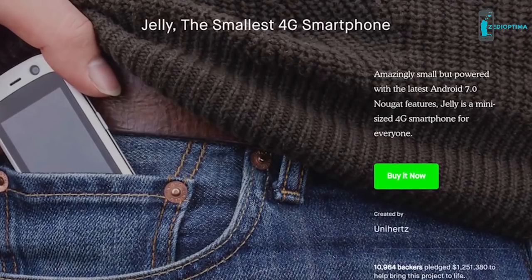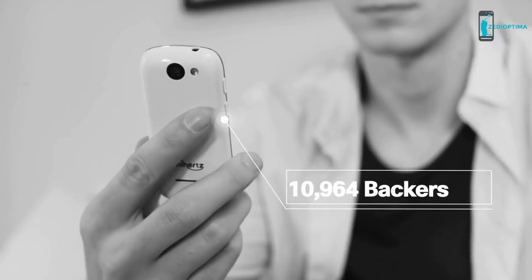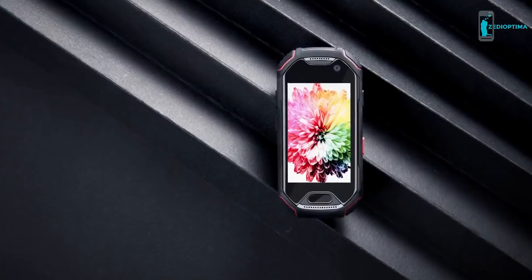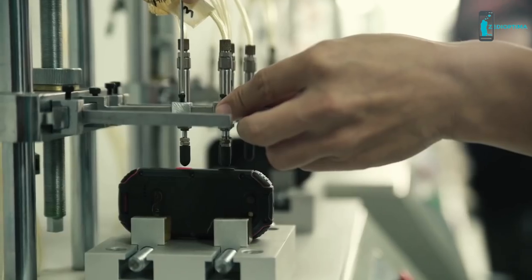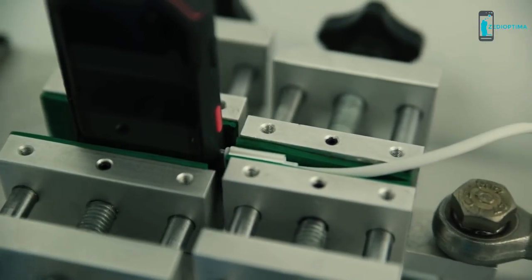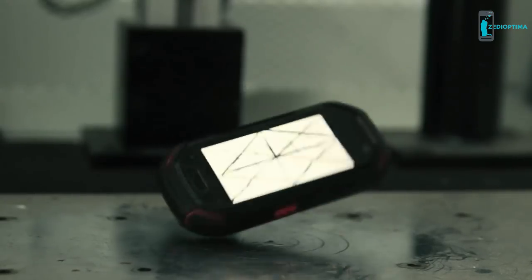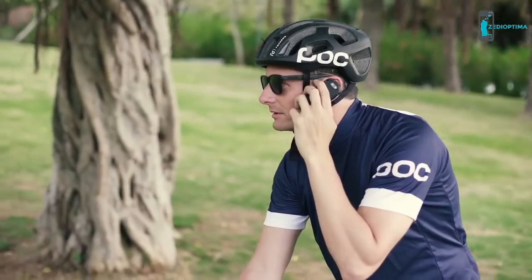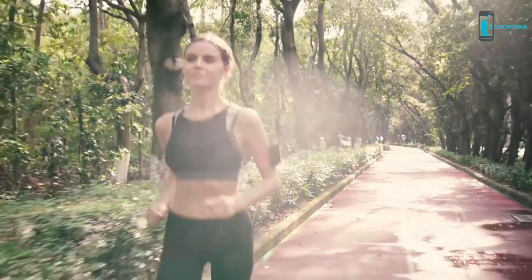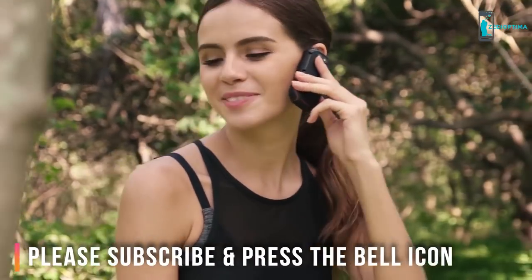After our first successful Kickstarter campaign for Jelly last year, we are back with our second product. Atom is our vision for the ultimate rugged phone. Our experienced team put a lot of effort into design, development, and testing, and now we are ready to launch. We couldn't have made it this far without the support of the Kickstarter community — pledge now and be the first to receive the Atom.